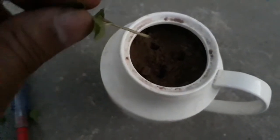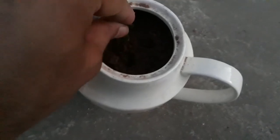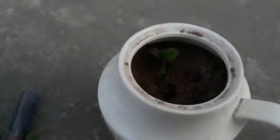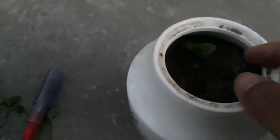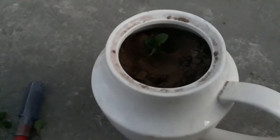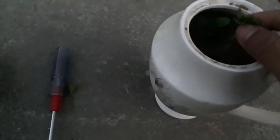After making the holes, I'm going to insert the mint stem from its side, just like this. After inserting, I will pack this side by pressing. The mint has been packed from its initial side.